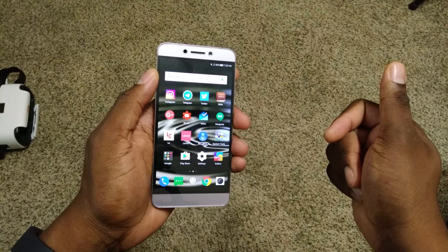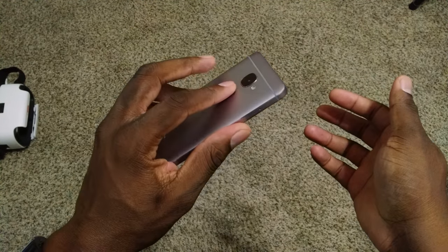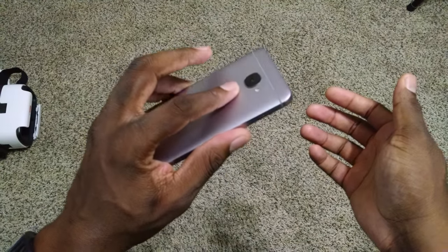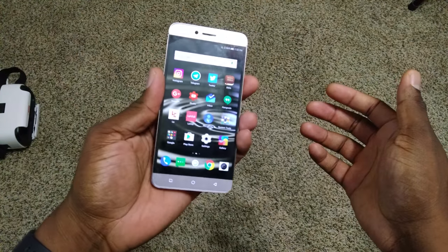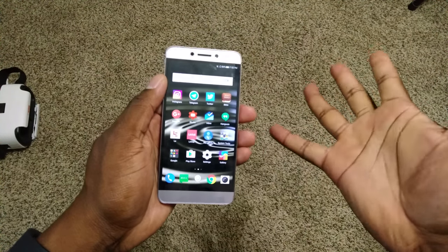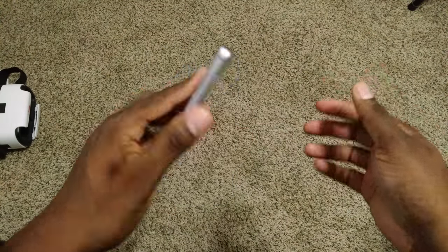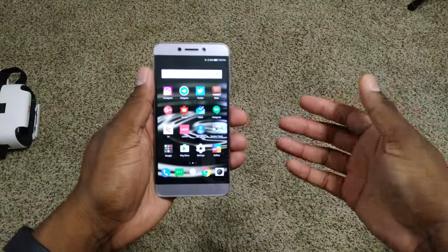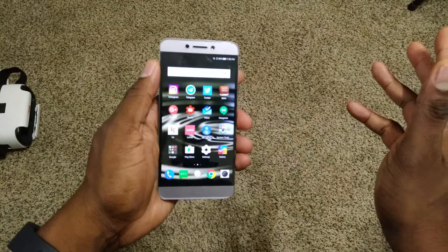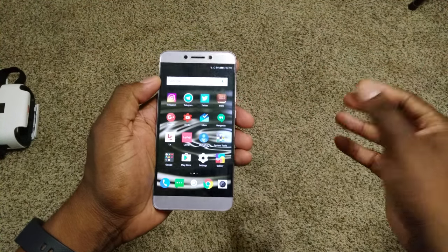The fingerprint reader is plenty fast — it's not bad at all. Put your finger on it and it'll turn on. It's not the fastest, but you don't need a blazing fast fingerprint reader as long as it works. Having the option is a huge plus and I'm not going to complain because it's really not that bad.